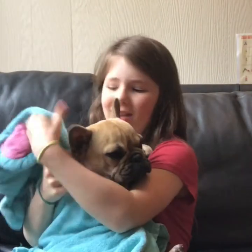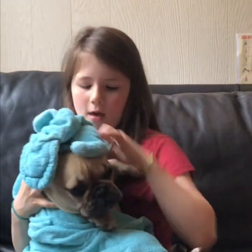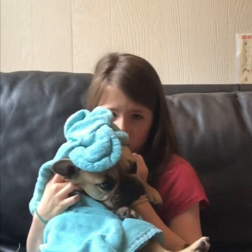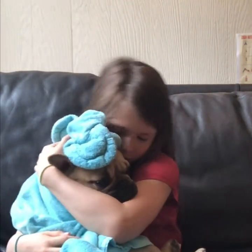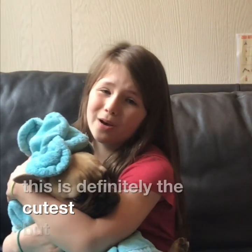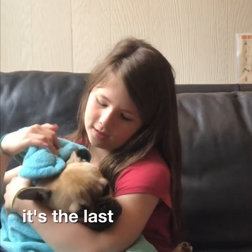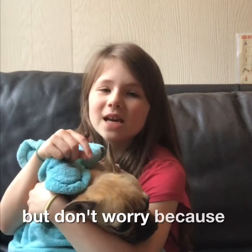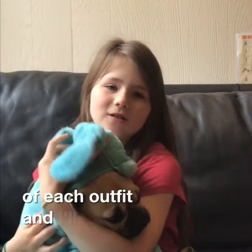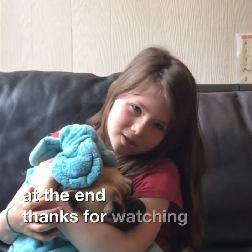It's a little puppy in an elephant robe — an elephant puppy! And it's really not that soft but it is so cute. It looks like she just got out of the bath. This is definitely the cutest but unfortunately it's the last outfit. But don't worry because I took a picture of each outfit and I'll show you a little slideshow at the end. Thanks for watching.